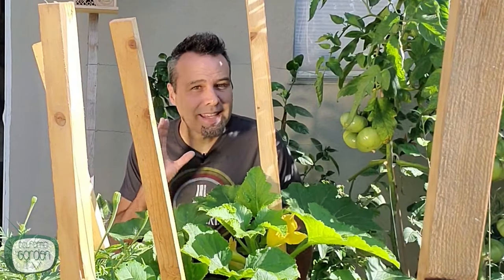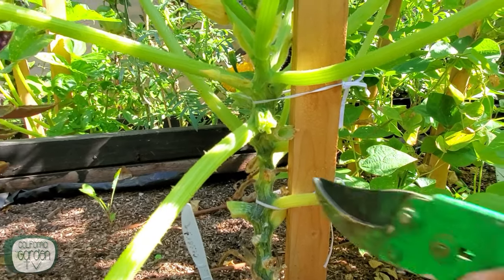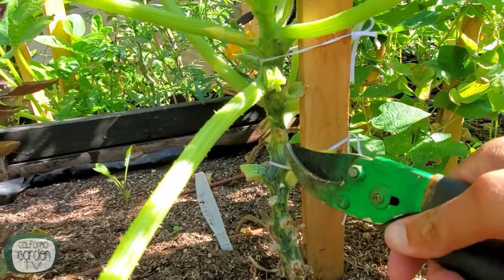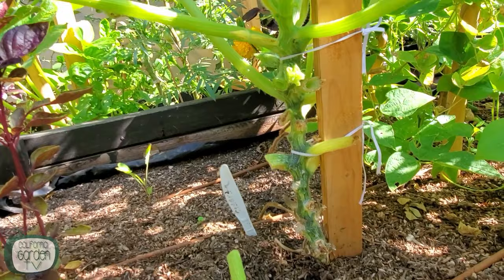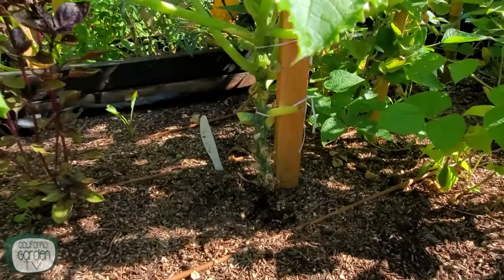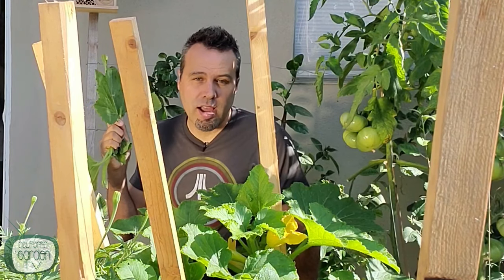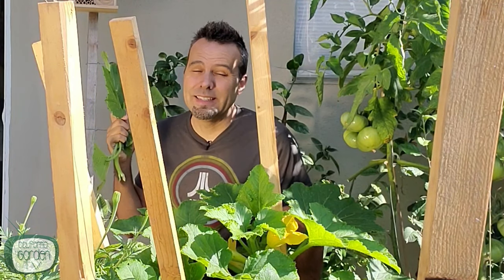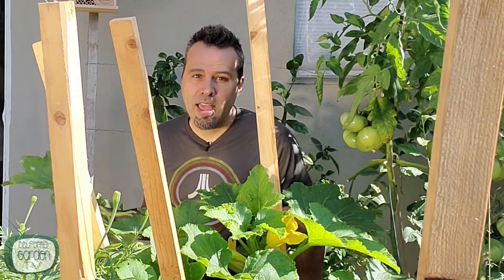Squash is another plant that's highly susceptible to mildew. You can keep it under control by removing the leaves that get it as soon as possible — they're almost always the older leaves. Removing them also keeps the plant looking neat and tidy, so it's a win-win. When you finish your pruning, make sure the leaves go in the trash. Do not put them in the compost and definitely don't leave them on the ground, because the disease will just sit there and spread.